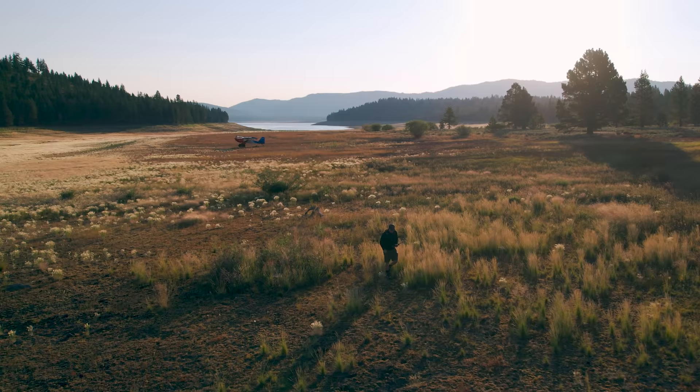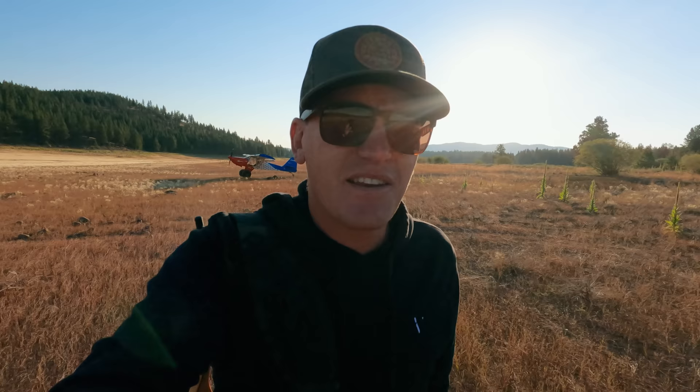You guys are going to have to bear with me — I am running on the GoPro right now just to try to keep this light. I didn't want to lug my whole camera bag and regular camera along. So I apologize in advance for the video and audio quality.